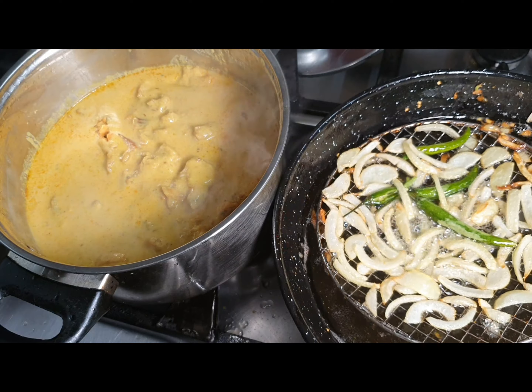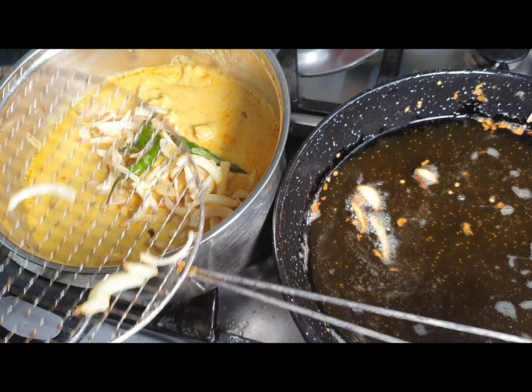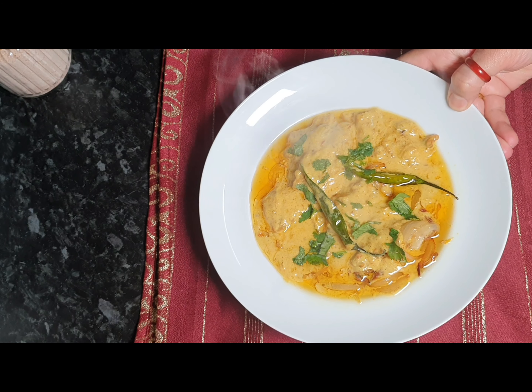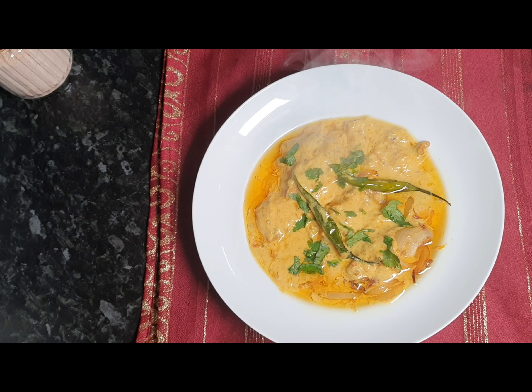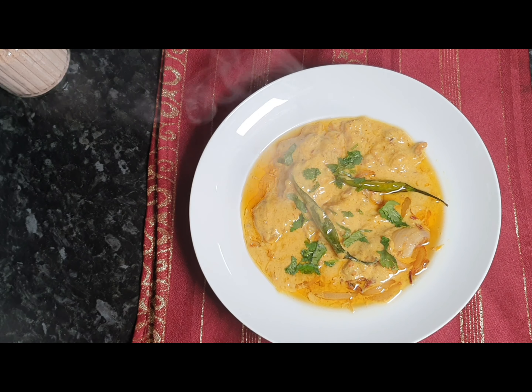The garnishing is done. That's our yummy pakora curry! I hope you guys liked my video. Please share it with your friends and family. Hope you enjoyed it — thanks for watching, bye!